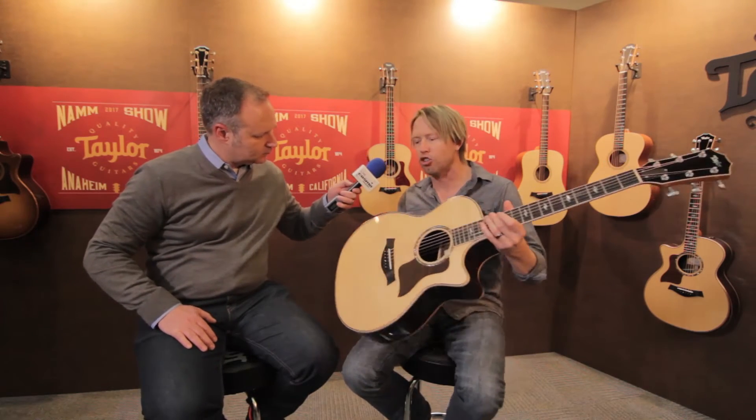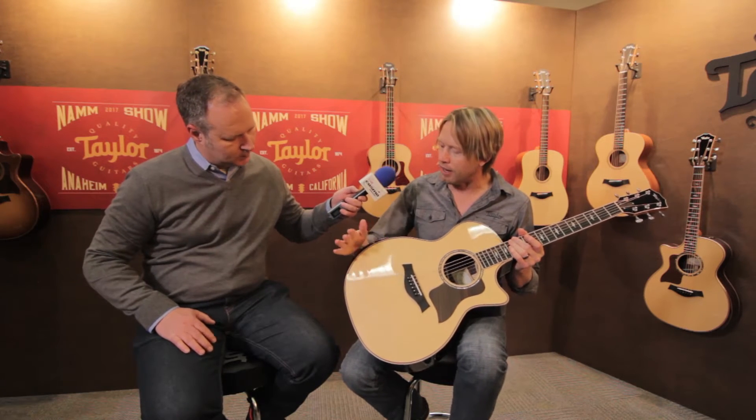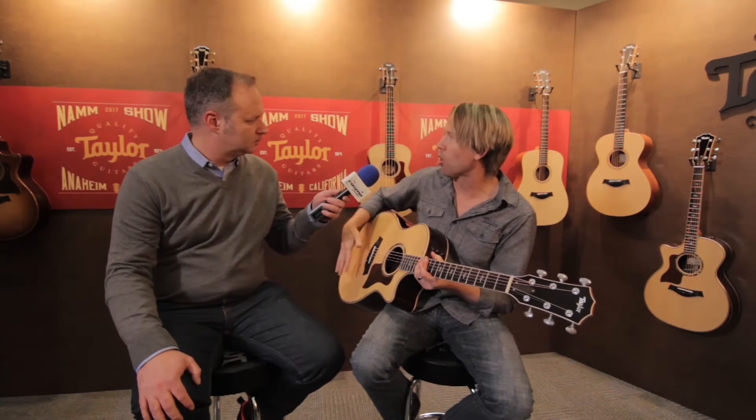There are three main changes we did to this instrument. First off, you can see this beautiful radiused armrest. It's a different armrest than we've made in the past for other guitars — it's a little bit more rounded, super comfortable, and it's just beautiful with the rosewood in there. Not only is it beautiful and comfortable, but it's also functional.